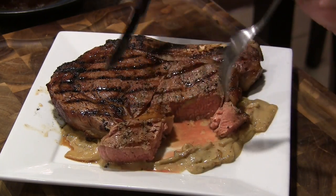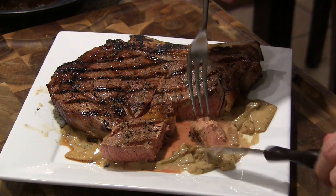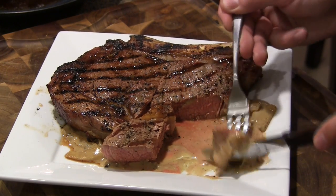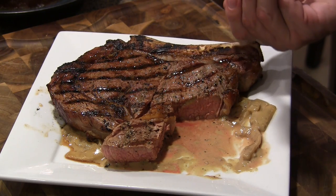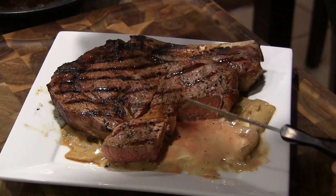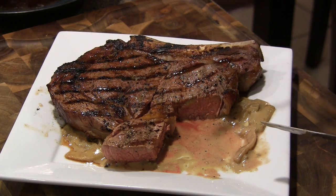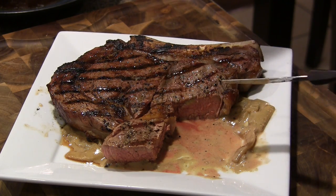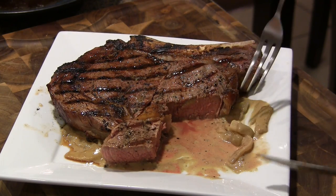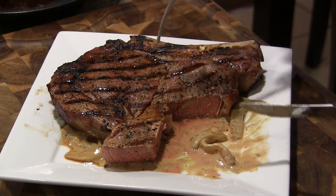I wish you guys could smell this right now. We're just going to get some of the cheesy onion mix on this — that is so good. That is an incredibly simple topping to make for a nice ribeye like this.